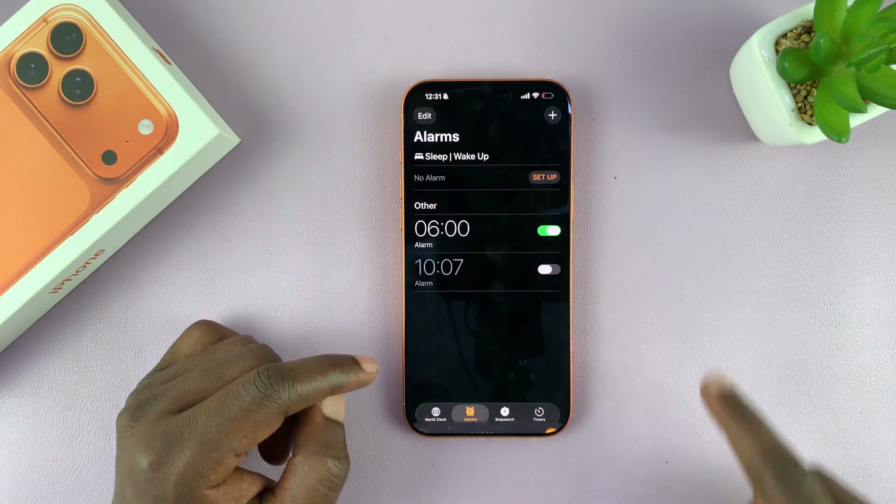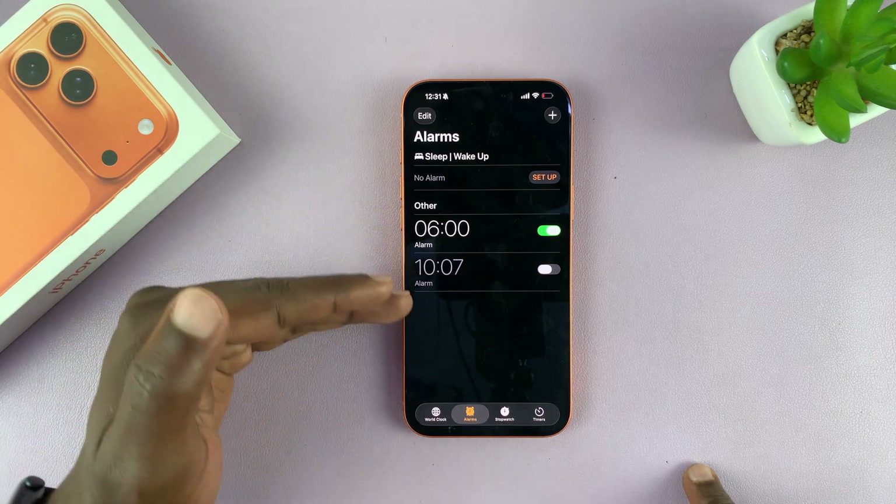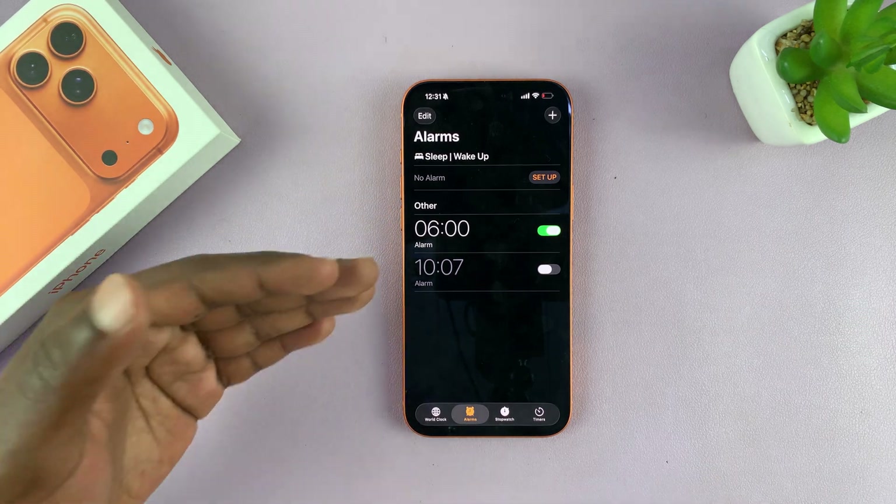Once you set everything up, tap on the check mark and there's your alarm. You can have as many alarms as you want and you can even rename the alarms as I've shown you.